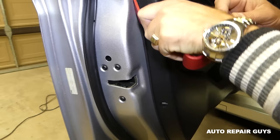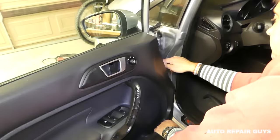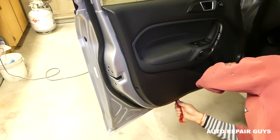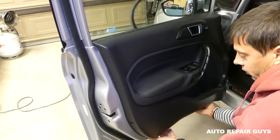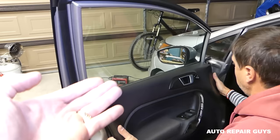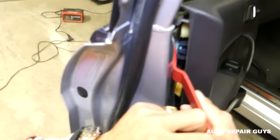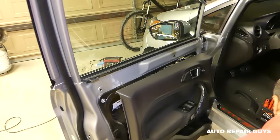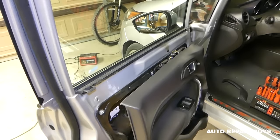Get a panel removal tool and pry the panel out. It has a few clips here and there — sometimes it's really tight if it's never been removed. Start on the front side; it started coming out there first. Now we have to lift it up because it needs to come out of the groove. There's one more clip there holding it — it's important not to pull too much and always check everything around.